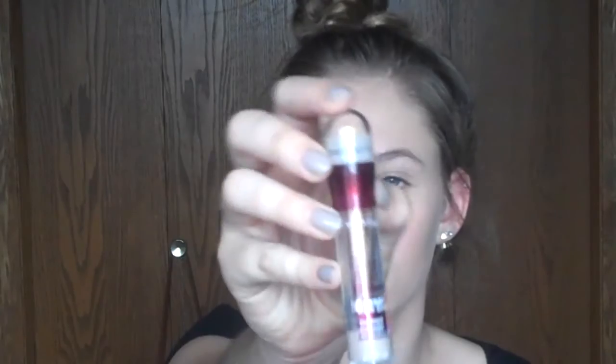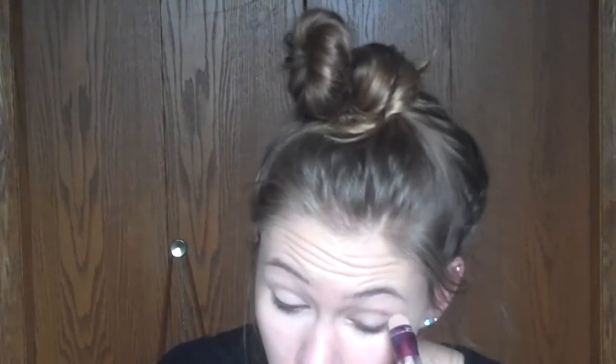Next I'm going to take my Maybelline Instant Age Rewind Concealer in Fair and I'm going to make upside-down triangles underneath my eyes — it's kind of hard to tell in this but that is what I'm doing. I'm also using it as an eye primer just to cover up everything.